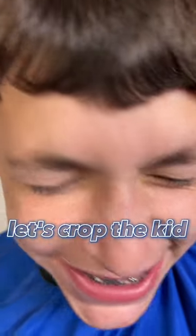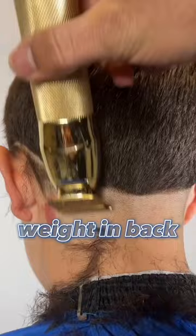Let's crop the kid. He wanted a low drop fade just to complement his head shape, and he wanted some of the weight to stay in the back. As you can see, we're making our fade nice and bald but also not too high.